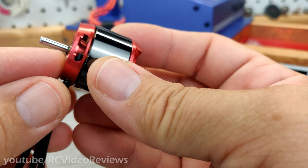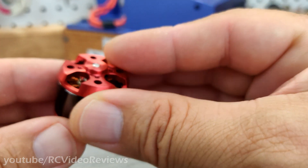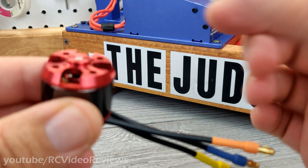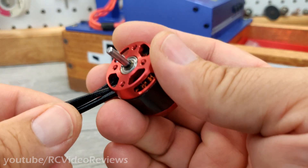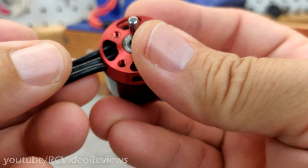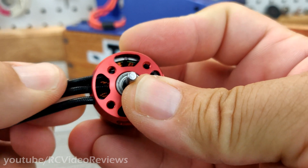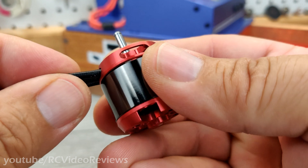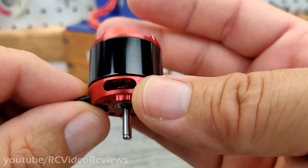This motor has a shaft protruding out the back, so if you want to change that and use a compression collet, you can. The motor is set up for a screw-on type prop adapter with a bullet nose. The back of the motor has the traditional clip holding that shaft in place. The wires are a nice flexible silicone — there's no boot on the bottom, but the sheathing is very thick and rubbery feeling. I've run plenty of Leopard motors and never encountered an issue. Just be aware of no boot down there if that means something to you.